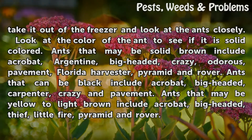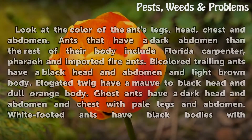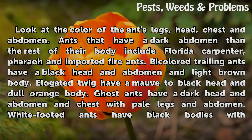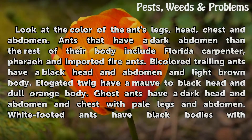Ants that may be yellow to light brown include Acrobat, Big-Headed, Thief, Little Fire, Pyramid, and Rover. Look at the color of the ant's legs, head, chest, and abdomen. Ants that have a dark abdomen and the rest of their body lighter include Florida Carpenter, Pharaoh, and Imported Fire Ants.